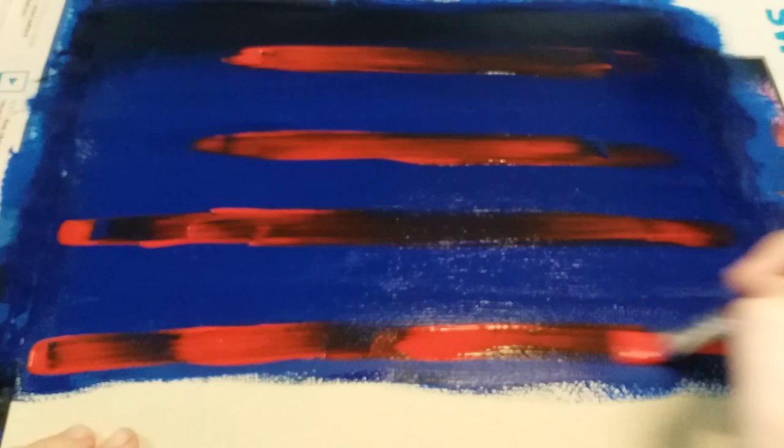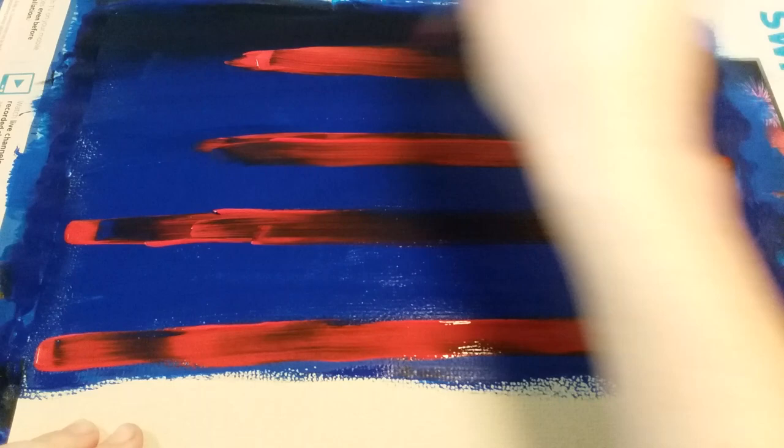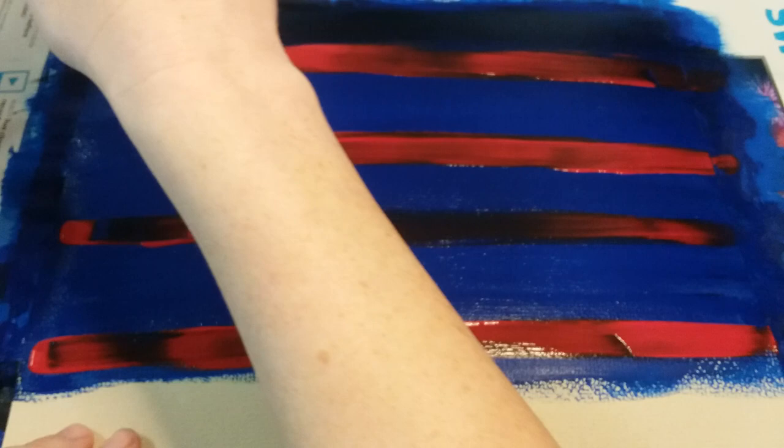This may take going over it a few times to really get as much red as you want. I'm going to make sure I go all the way to the edge of the paper. I'm leaving a space in the upper left area because that's where the stars are going to go — like on an American flag — so I don't want red stripes all the way across on the left side.